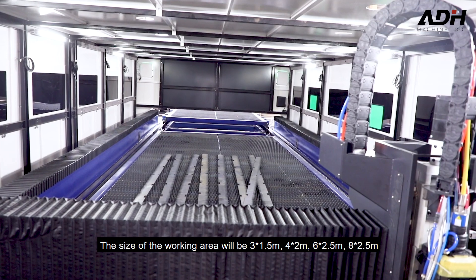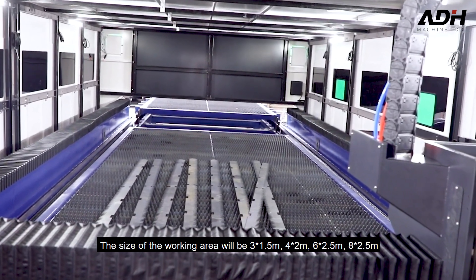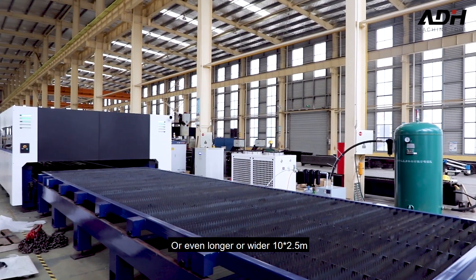The size of the working area can be 3x1.5m, 4x2m, 6x2.5m, 8x2.5m, or even longer or wider — 10x2.5m.